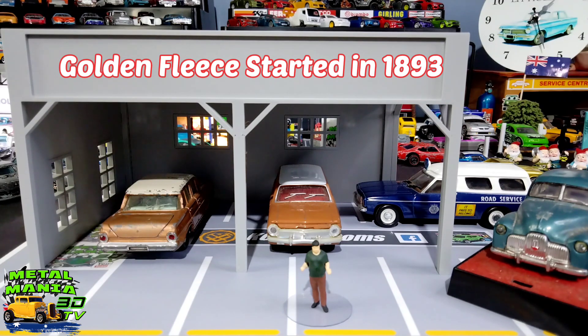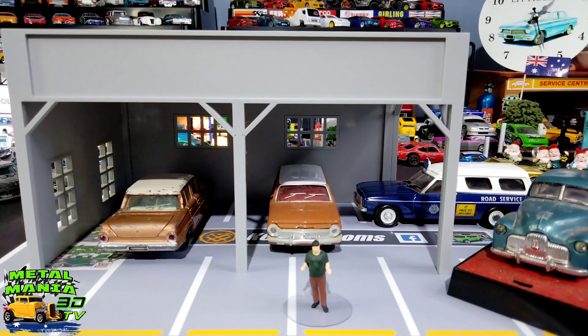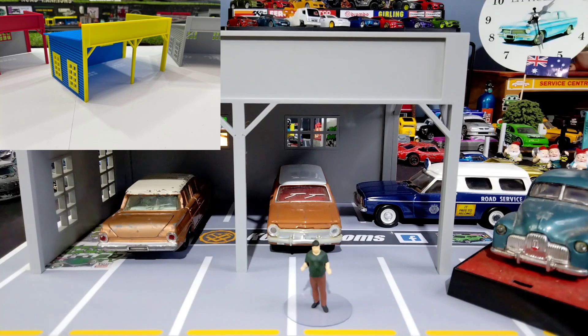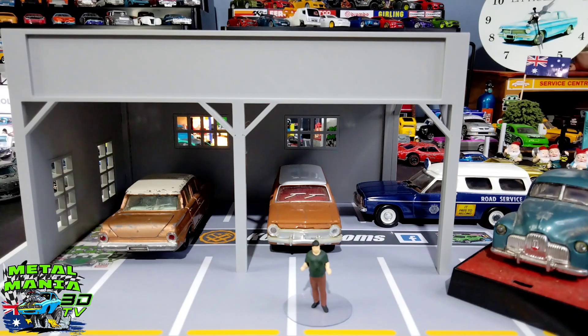I'll find that out as we go through the video. It's Australia Day coming up — or already Australia Day when you're watching this — so we're going to turn this building into a Golden Fleece garage. It's exactly the same as the one here except it's yellow and blue. I'm going to repaint the yellow because it's a bit lemony, tone it down with a new yellow, and also paint part of the walls white, because the Golden Fleece color scheme was red, yellow, and blue with a red pinstripe around the top and white walls. Let's get cracking and show you what we've got set up ready to paint.